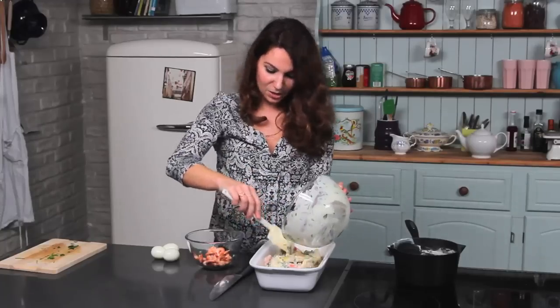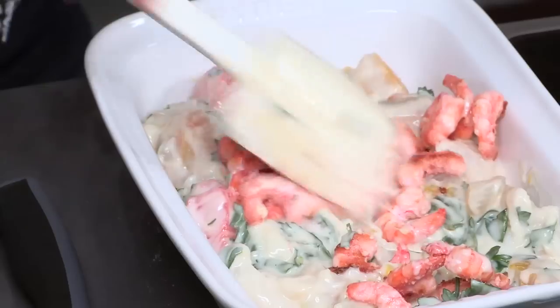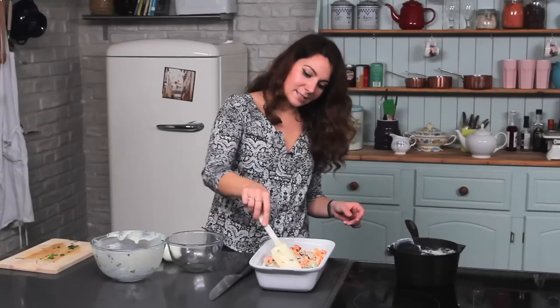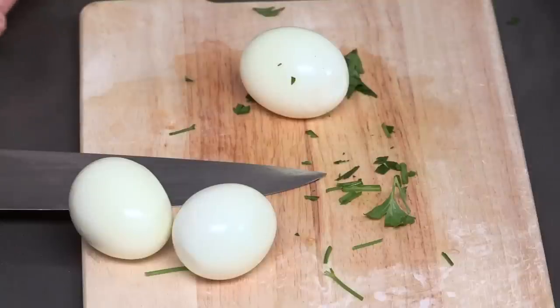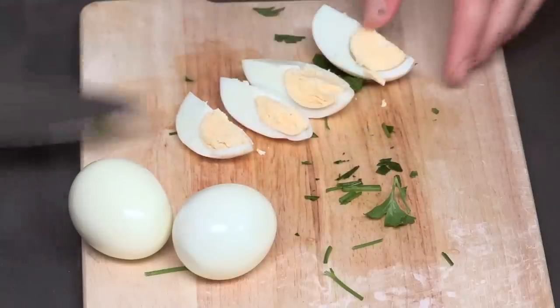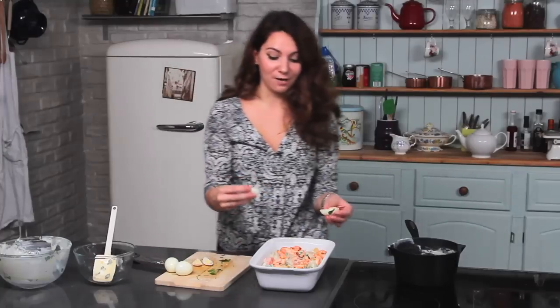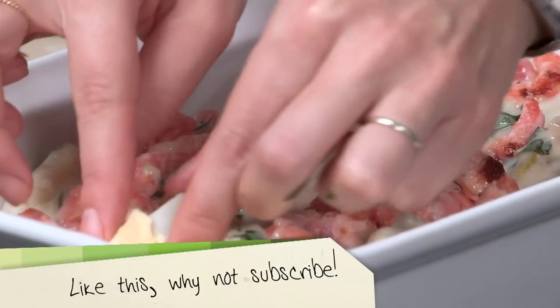Once that's all in there you can add the prawns and just spread them around slightly. The next step is the eggs. I've hard boiled three eggs which are ready — you just need to chop the eggs, I tend to chop them into quarters. That way they're a nice size and hopefully with every portion somebody gets, they'll have a little bit of egg in there.